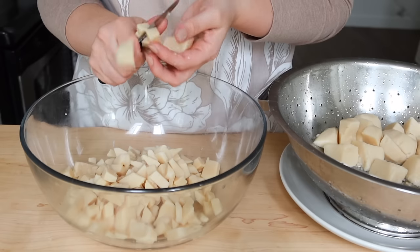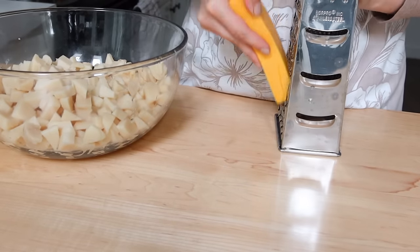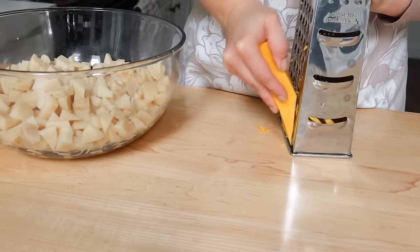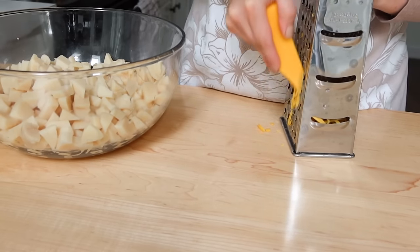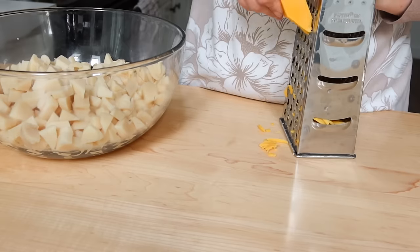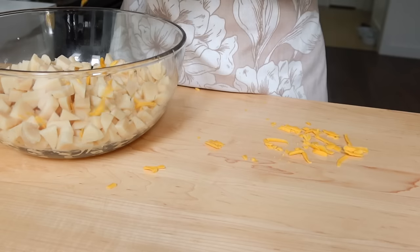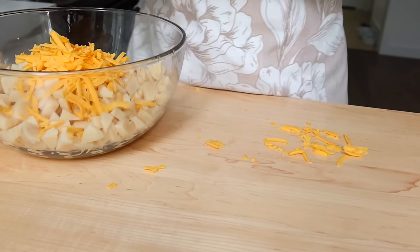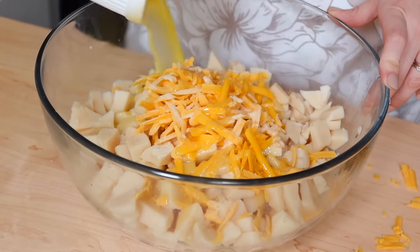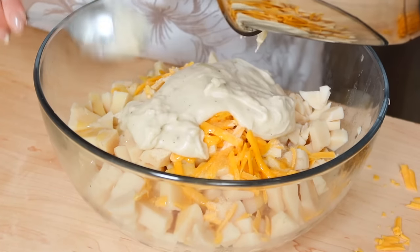I'm shredding up some more cheddar cheese — an 8-ounce block. I'm putting about three-fourths of it into the bowl with the potatoes and leaving a little pile out to top it all off when I'm finished. I shook a liberal amount of onion powder in there and then put a couple tablespoons of butter in it. You can use store-bought cream of chicken soup in this recipe.